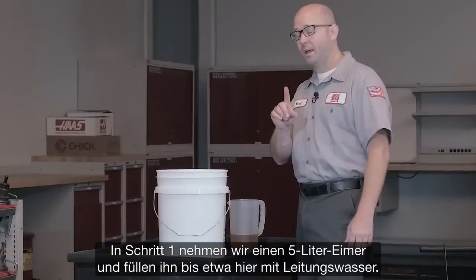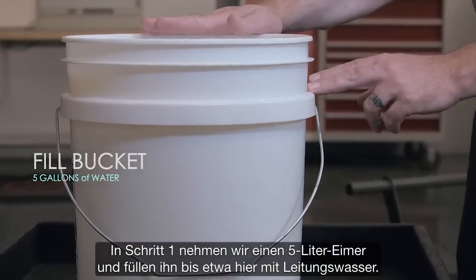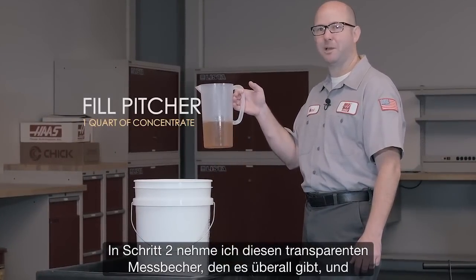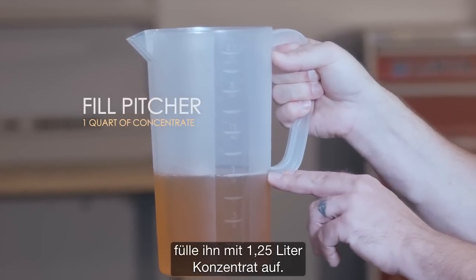Step 1: I take a 5-gallon plastic bucket and I fill it with tap water to about here. Step 2: I take a clear plastic pitcher — you can pick these up just about anywhere — and I'm going to fill this with 1 quart of concentrate.